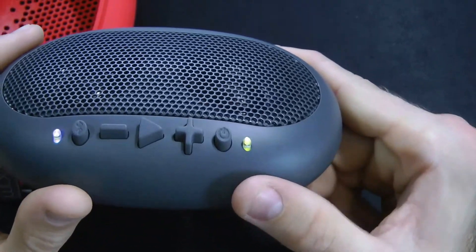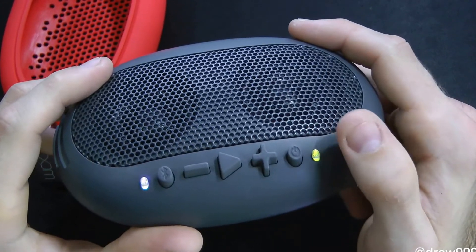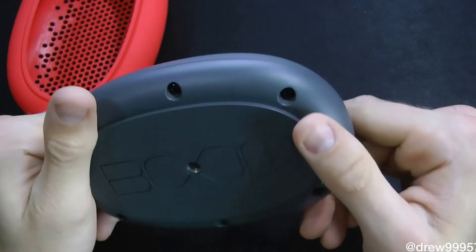Now the buttons are okay to press but they're not the best, because you can't really tell if they're tactile or if you're actually pressing them. As you can hear, there's nothing to actually feel — it's just rubber pretty much.